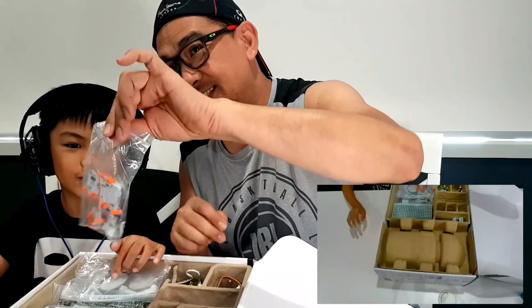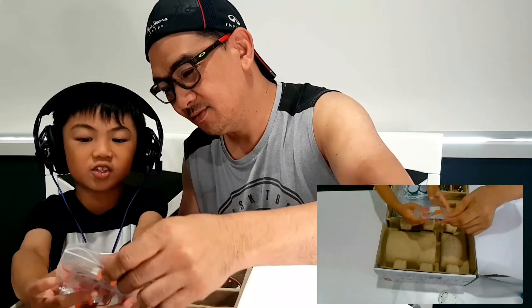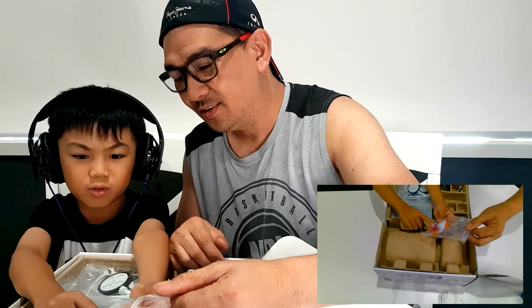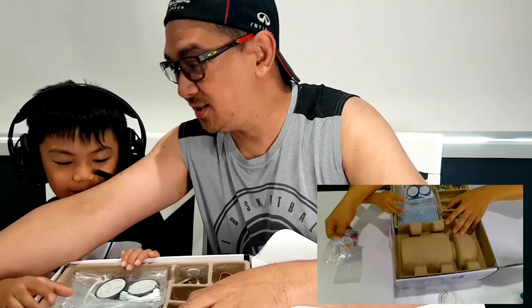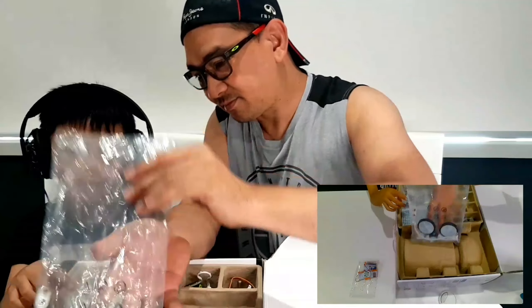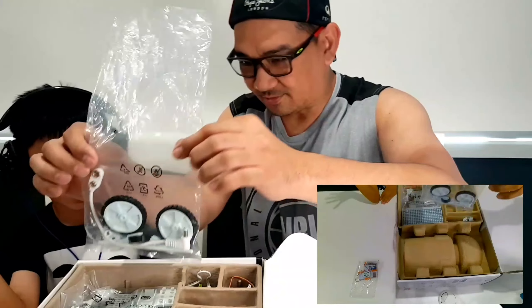Here are the instructions. Probably this is the control box. This one is the power. Here are some parts for the bottom so the droid can move.